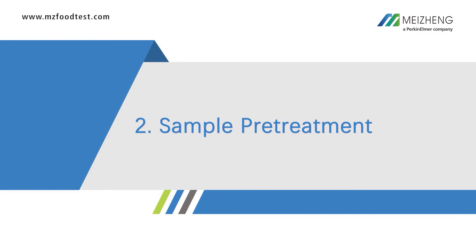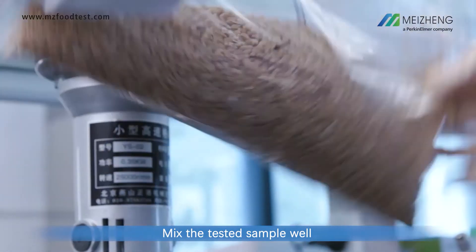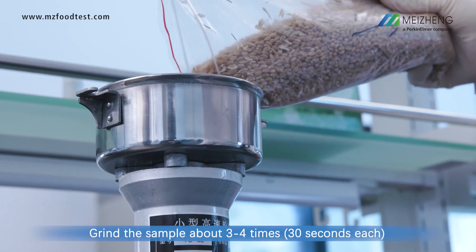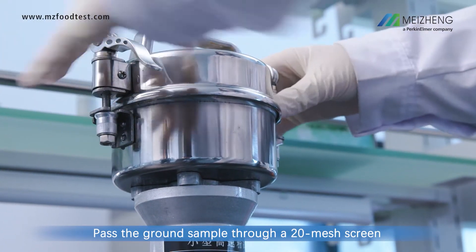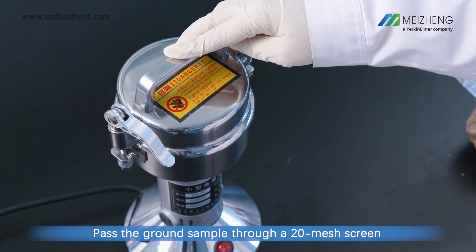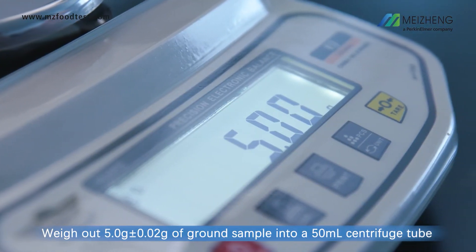Step 2: Sample pretreatment. Mix the tested sample well. Grind the sample about 3 to 4 times. Pass the ground sample through a 20-mesh screen. Weigh out 5 grams of ground sample into a 50 ml centrifuge tube.